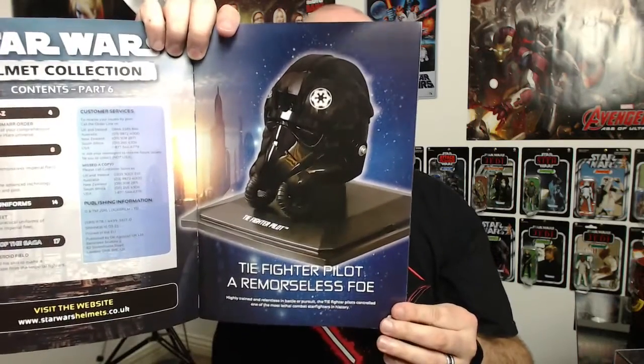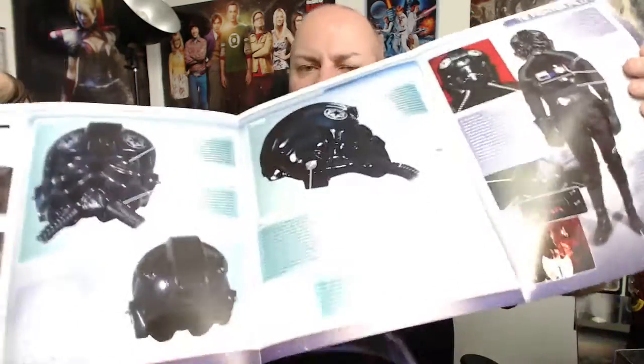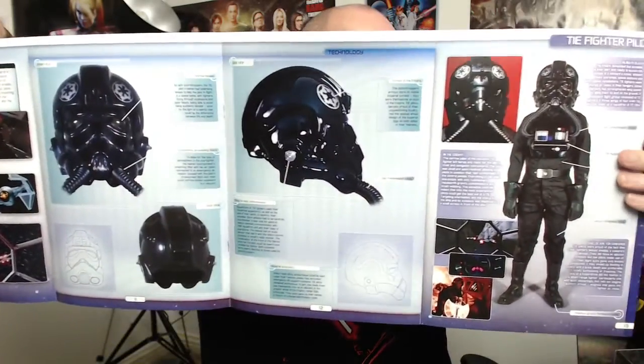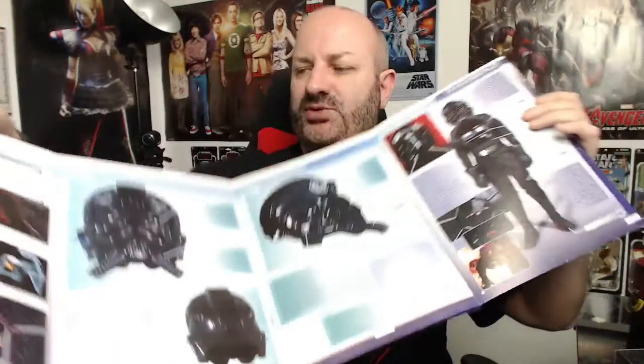Okay, so basically we're looking at that today. Let's have a look at the fold-out — there's no point in me showing you the whole magazine, but this is quite interesting. It really goes into good detail about what's actually used to make this helmet and what the different parts do.